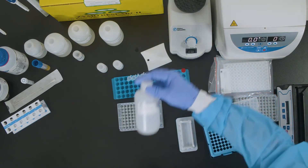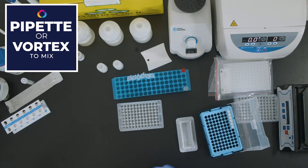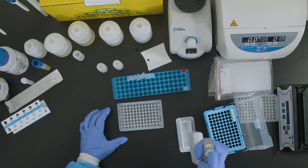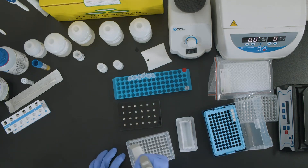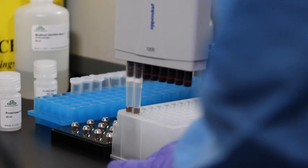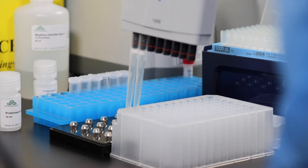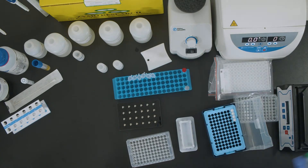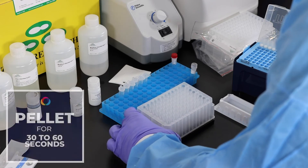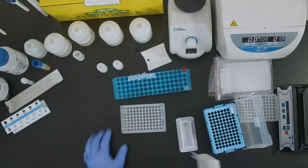Add 500 microliters of Mag Bead DNA RNA Wash 2 and pipette up and down to mix in plates, or vortex to mix in tubes. Transfer the plate or tubes to a magnetic stand and allow to sit until the beads have pelleted, approximately 30 seconds. Aspirate and discard the supernatant and retain the pellet.